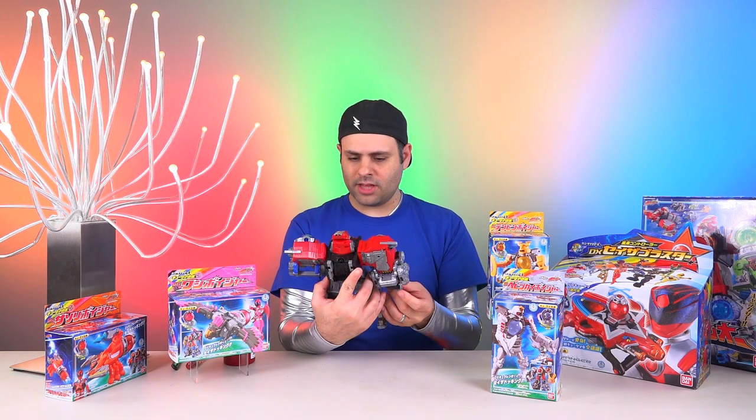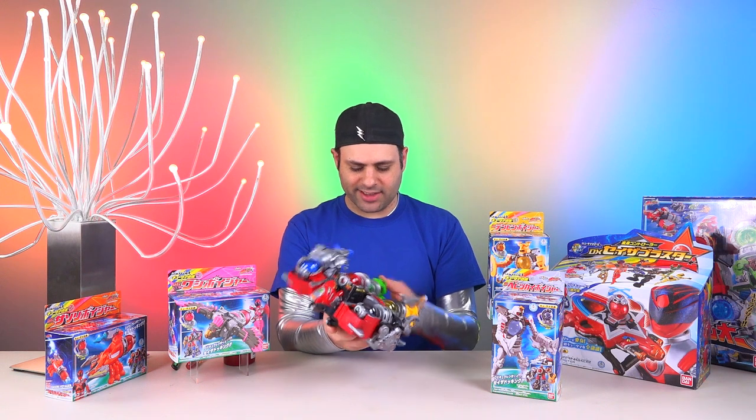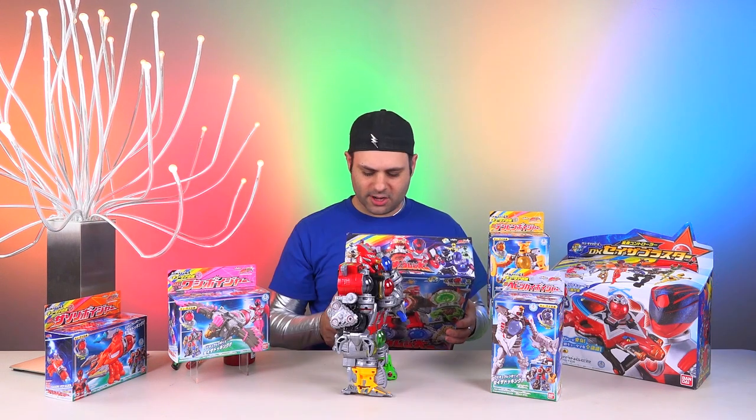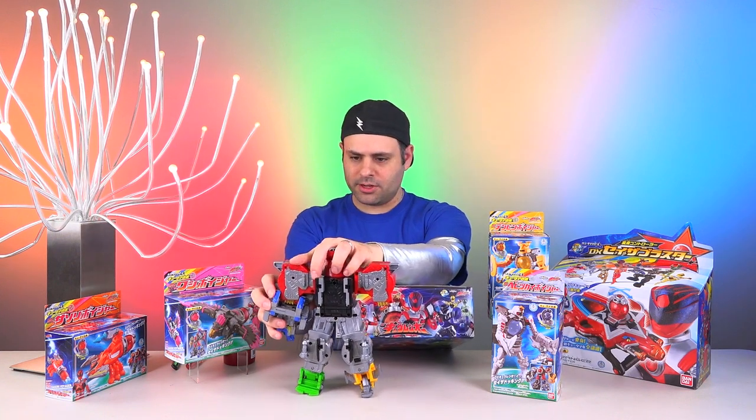Four out of five of them have opening mouths? Red, black, blue, and green have opening mouths. And green even has a tongue! I got the arms mixed up — not a problem. I like to swap those.